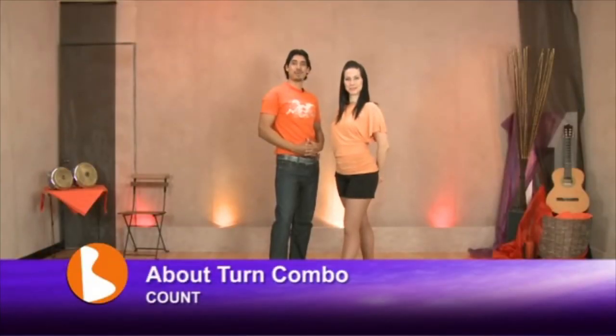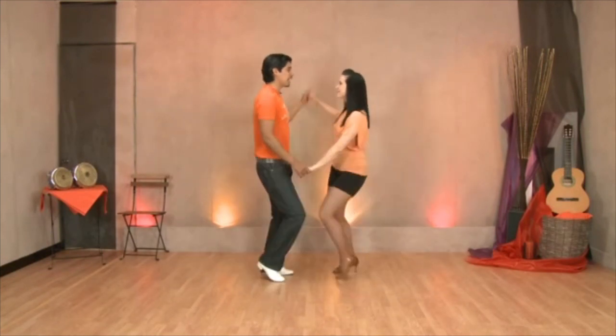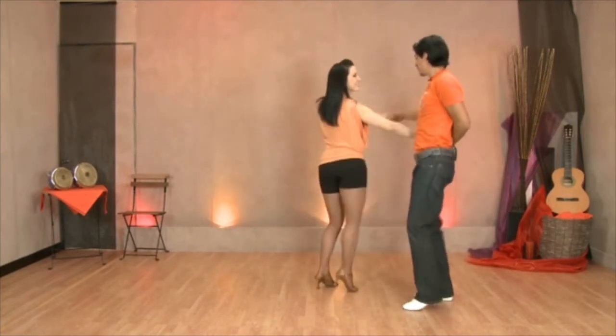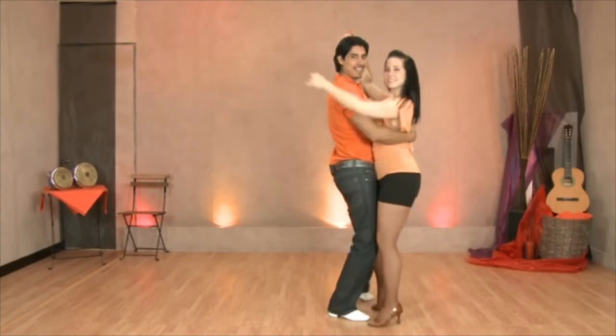Let's go for the about turn combo with the count. We start: 1, 2, 3, and hip, 5, 6, 7, hip, and 1, 2, 3, and hip, 5, 6, 7, hip, and 1, 2, 3, and hip, 5, 6, 7, hip.